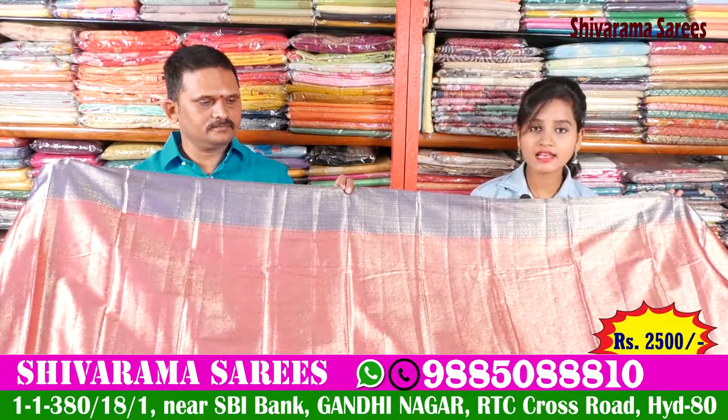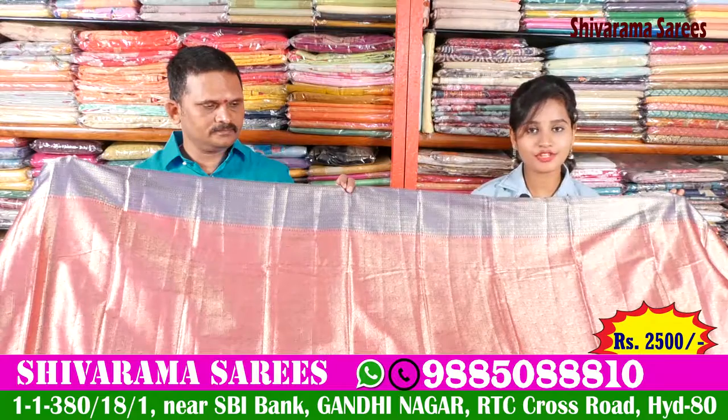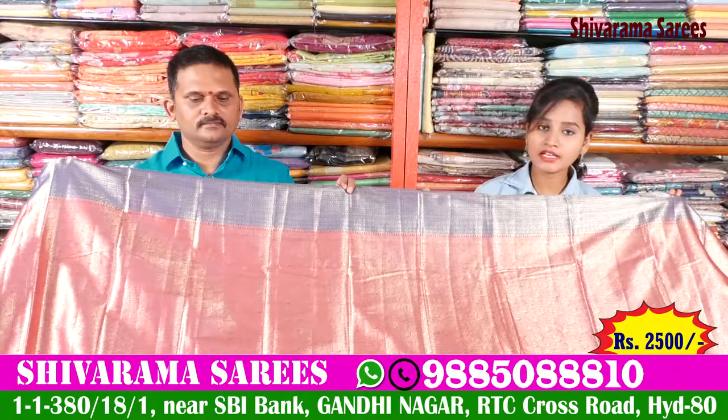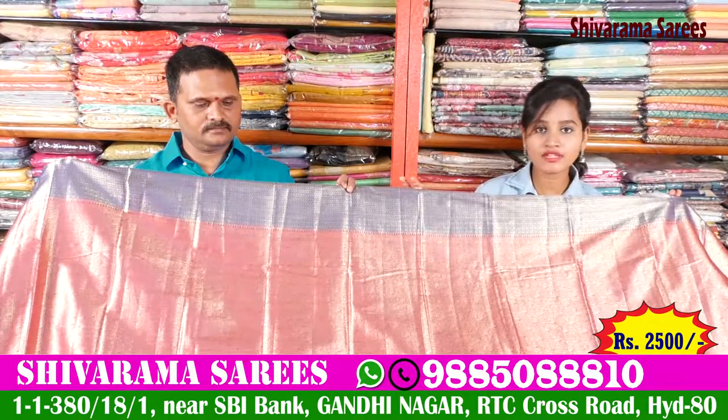This is also available for all orders. This shop is also called Gandhi Street No. 2, State Bank. There are a number of collections and a number of designs available.